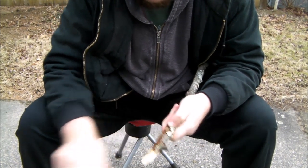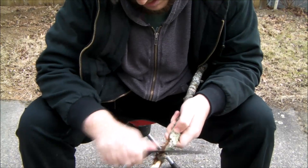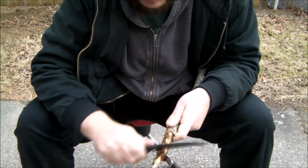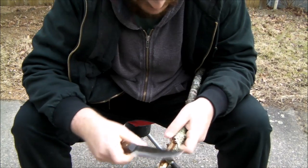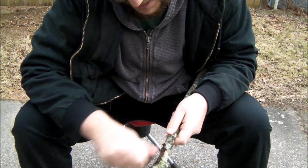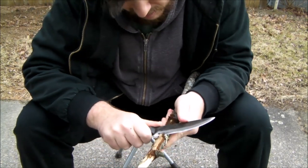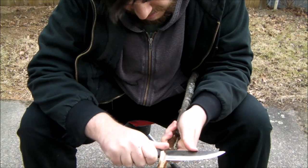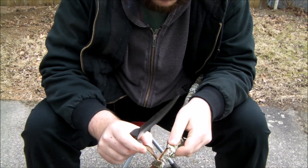That spine will scrape flint no problem — clearing the bark off of there. Striking the ferro rod, that is not a problem. This is also a little bit wet, so let's see. One of the skills I do need to get better at is actually making feather sticks, which is why I'm doing it right now. Let's try to brace this on me.